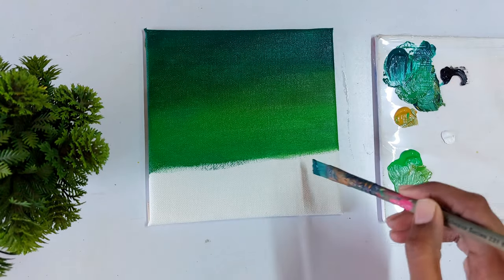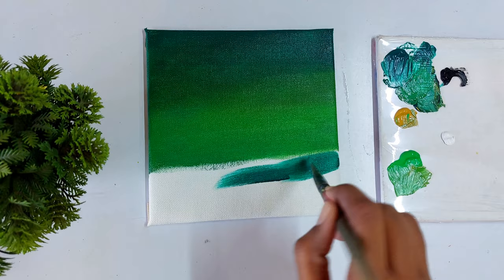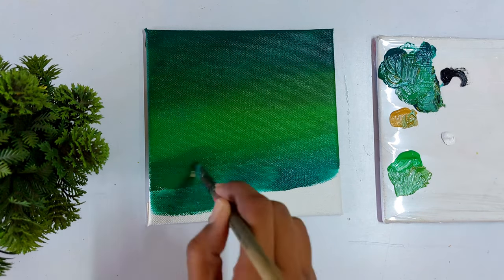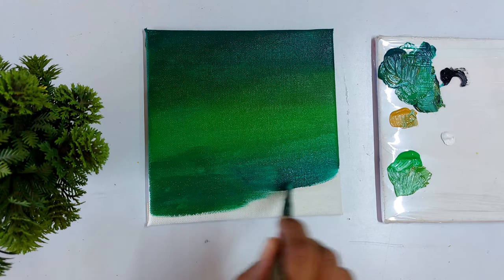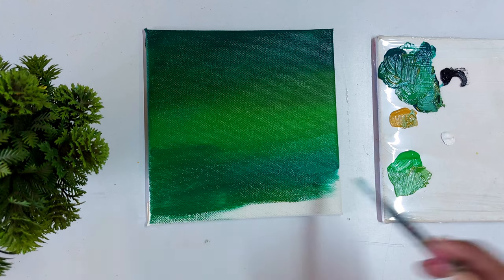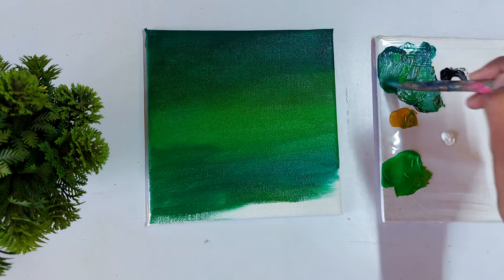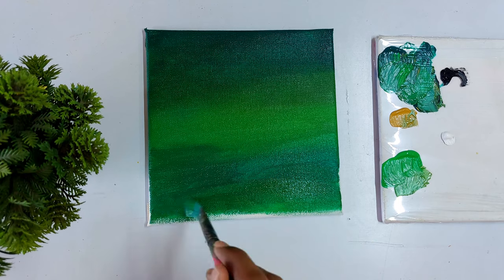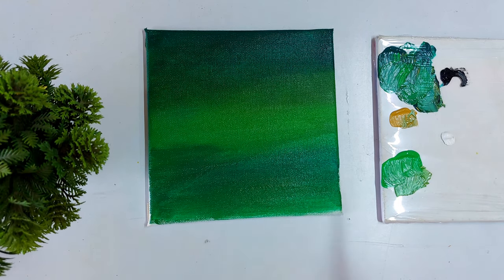As I told you earlier, I am going to apply the dark value of green in the bottom of the canvas. Once we finish the first step, we are going to paint the moss and the mushroom in the second step.